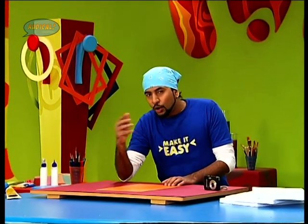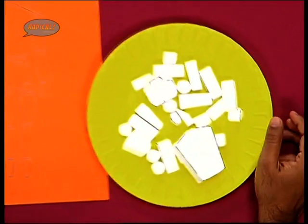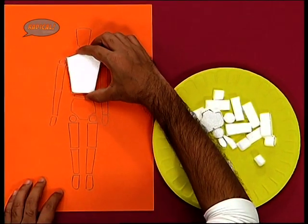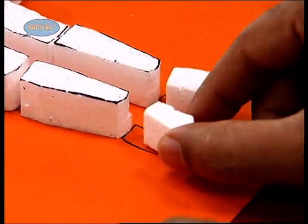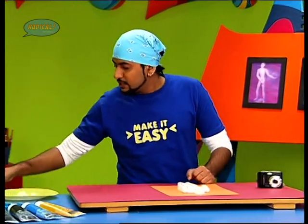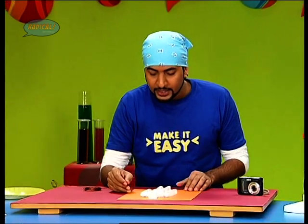Now we shall take this technique a step ahead and experiment with it a little more so that we can show some action with our human figures. I've got some thermocool pieces cut out here which I have cut according to the sketch. So I have created a basic figure. Now we have to give this form a 3D effect so that we can add some action and make it more dynamic. I've got some copper wire here — this wire is flexible. Now I'll show you how we connect the bits.